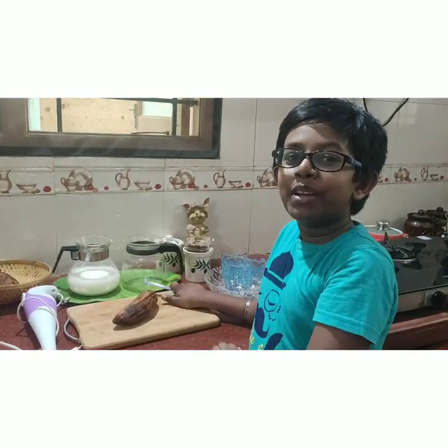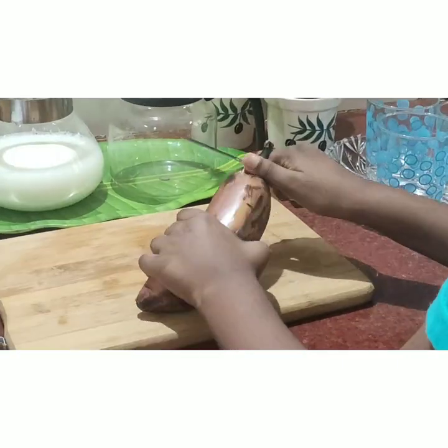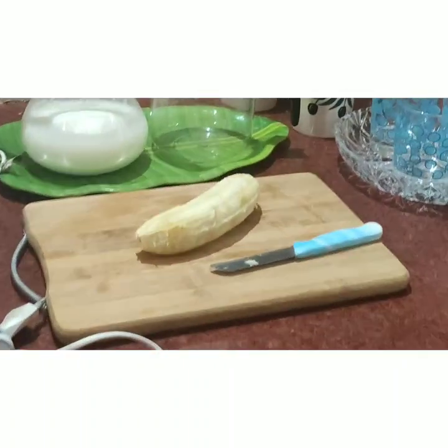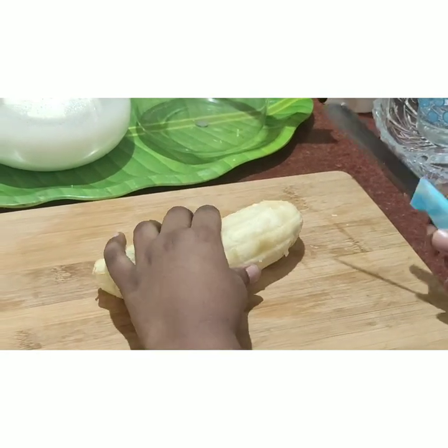Now let's start. First let's peel and chop the bananas. Friends, this will be a messy affair. The riper the bananas are, the better the smoothie becomes. Now let's chop them.